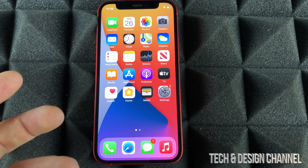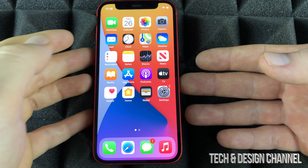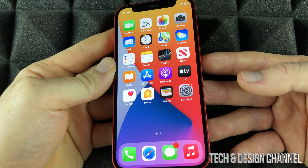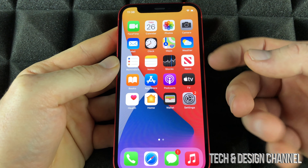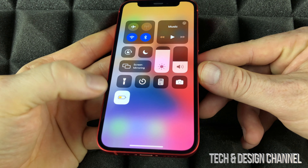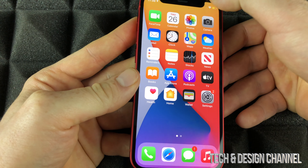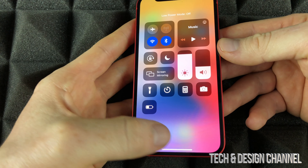You don't have to physically touch your iPhone to do anything with Siri, because Hey Siri works really well. If you find that Hey Siri is not responding, it might be because Low Power Mode is on — Hey Siri won't work properly in Low Power Mode, so make sure to turn that off.